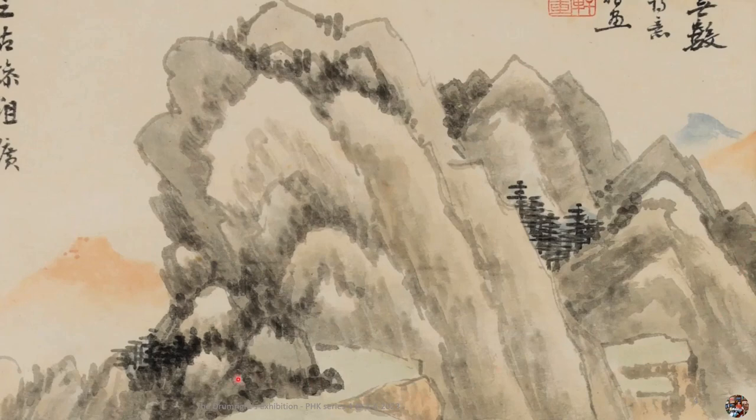We see a hill with sunset afterglow on the left side. On the right side, there is also a hill with sunset afterglow. Now let's look at the bottom half of the painting.